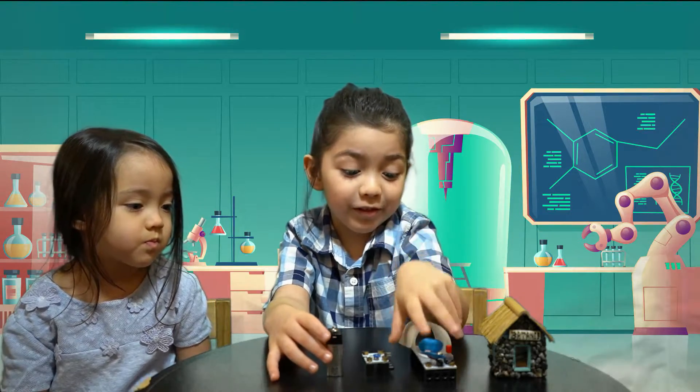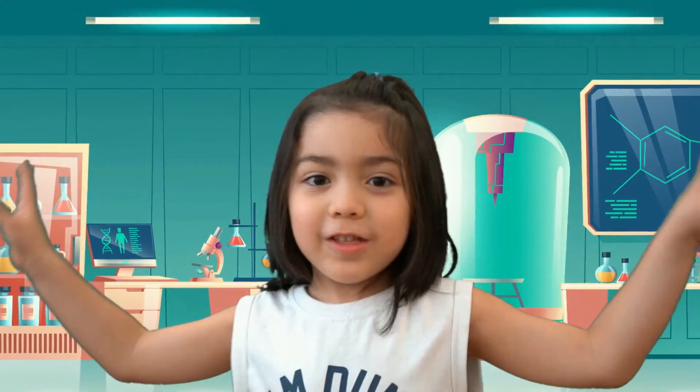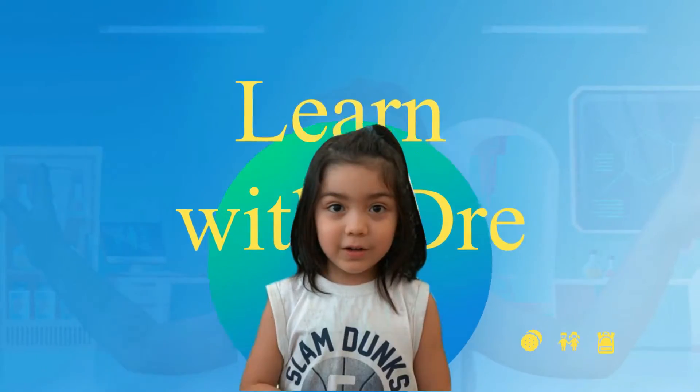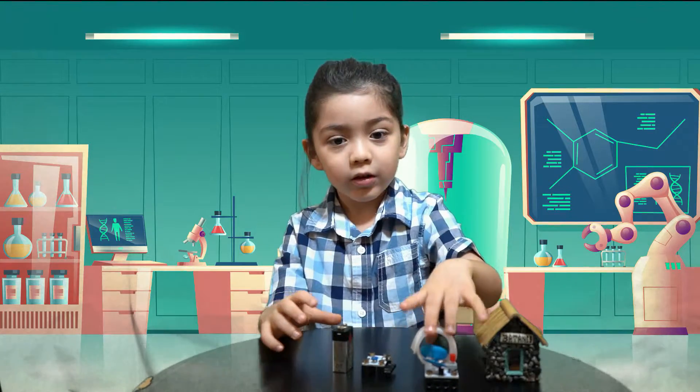We're learning about robots. Learn with Andre. Good morning, we got three things. Not this — this is just for decorating.